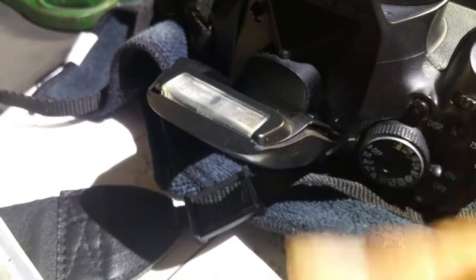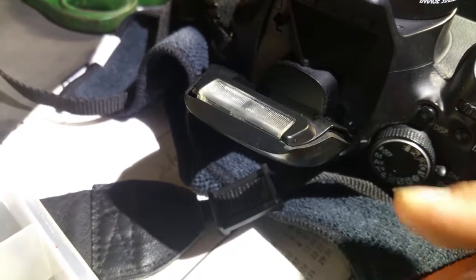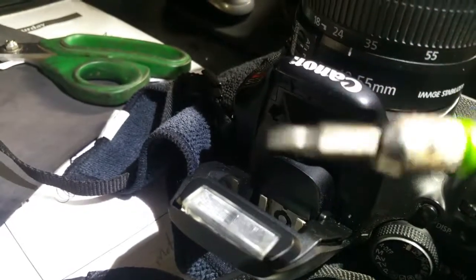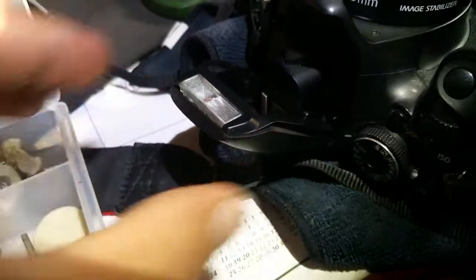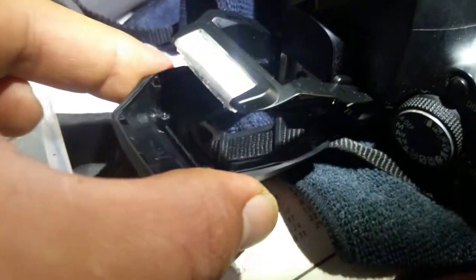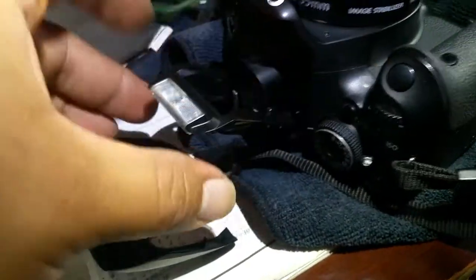Quick video on how to open up the Canon DSLR flash in case it gets stuck or you have problems opening it up. All it simply is is removing two Phillips screws right in here. You're gonna need a small Phillips screwdriver set. Once you remove those screws it just simply comes off.